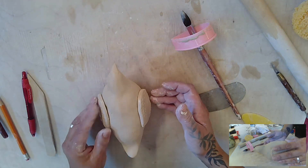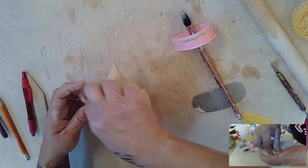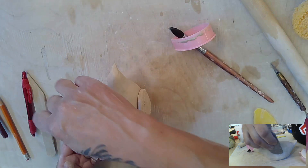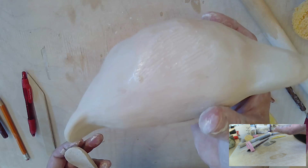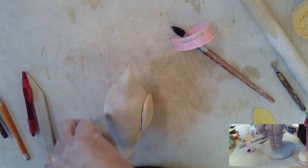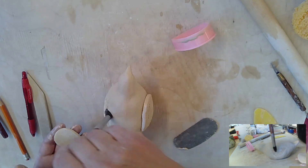I just tap it gently because I don't want to stick it on yet — I'm just creating a little line right here for myself. It creates a little wet spot so you know where to scratch, where to score. Then add a little water.